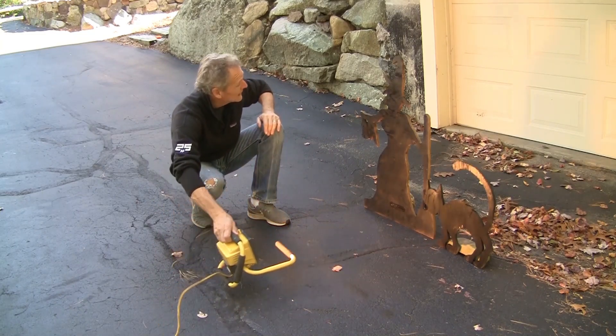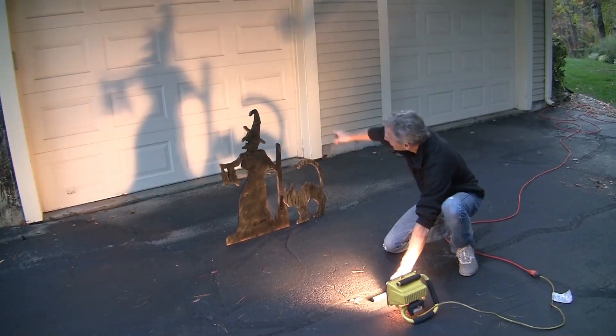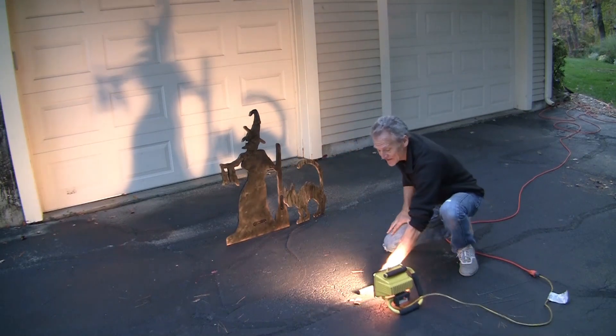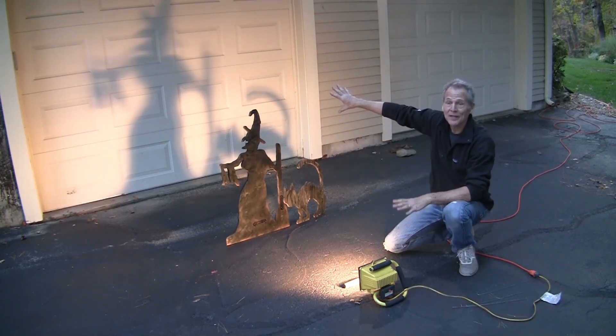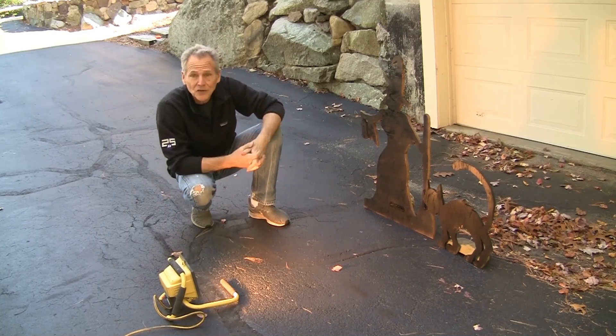As you get closer, the projection gets bigger; as you pull it away, it gets smaller. So depending on your space — your house and your wall — you will adjust your light accordingly.